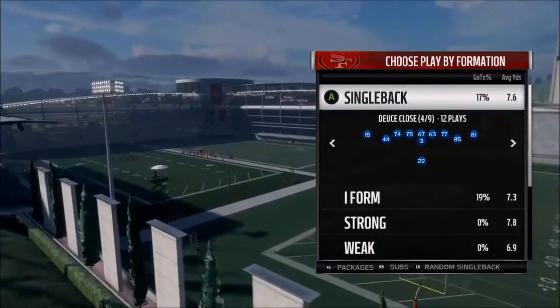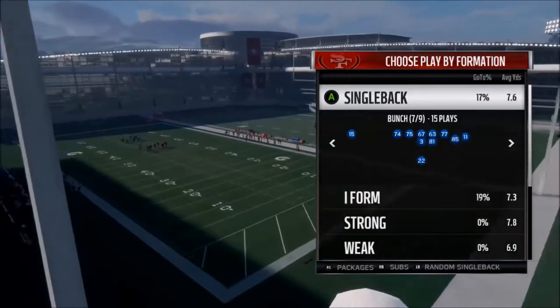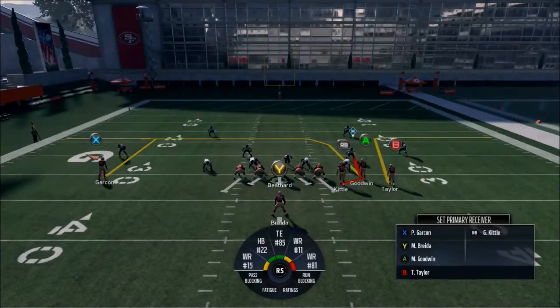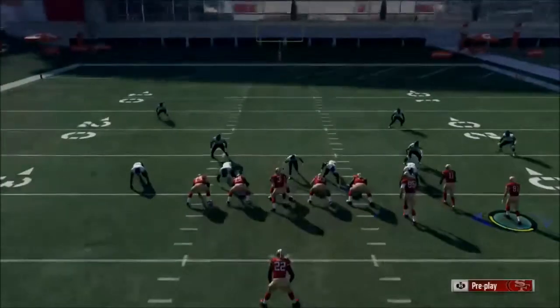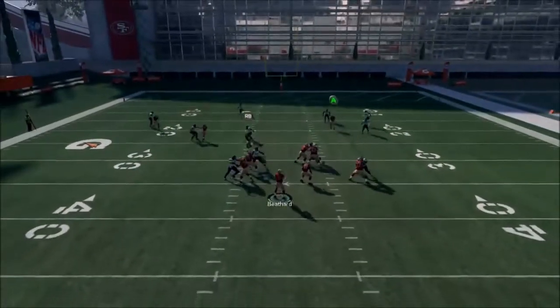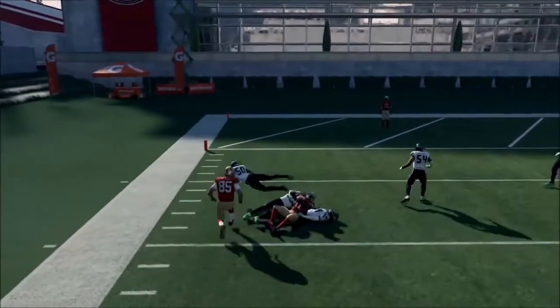Tight End Hook — let's look at that. What we're going to do is drag Kittle, then motion Taylor over like we did earlier. We're going to get a weird look and streak Garcon. Now we look for the open man — there are so many crossers that something's bound to get open. That's why we run stuff like that.